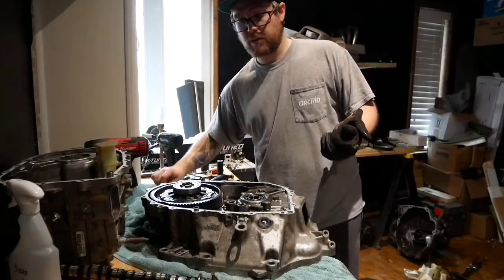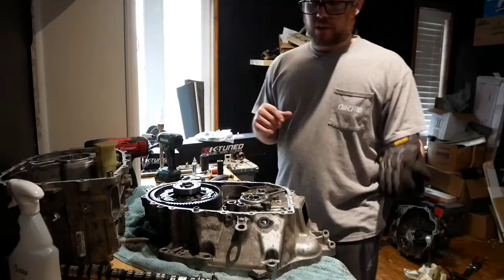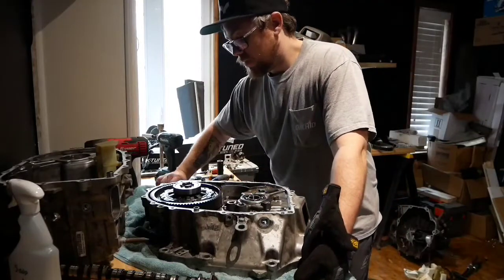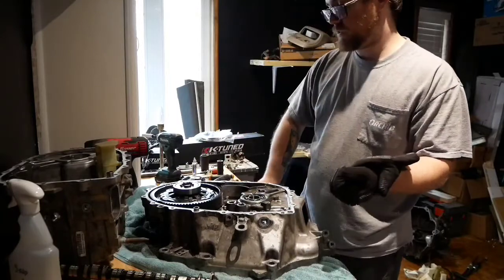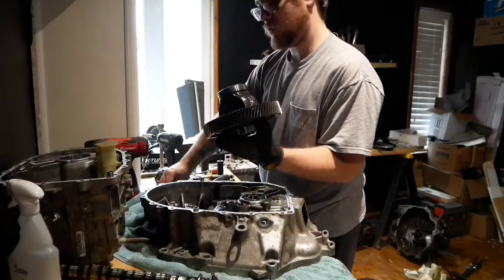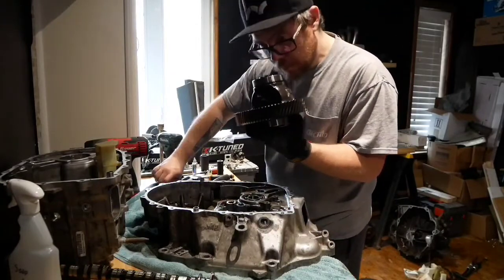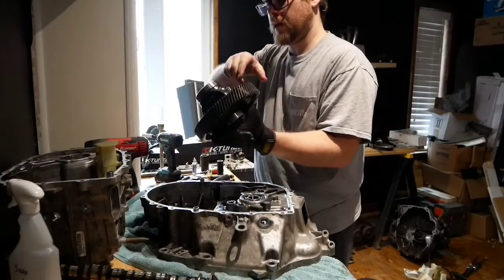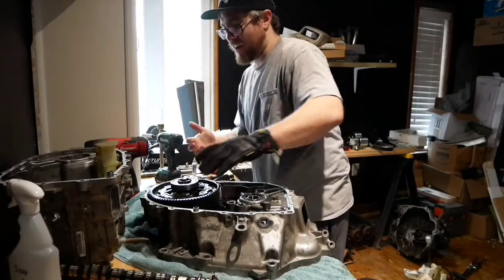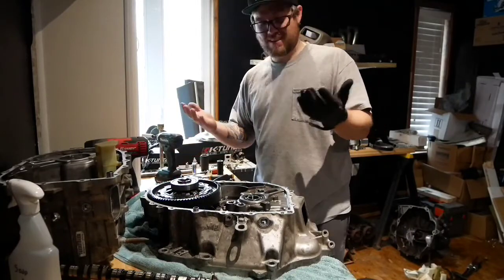We were going to put bearings in this transmission one way or another - there was no way I was reassembling this and not putting axle seals and bearings in. I think that's where his noise was coming from. Let's see how the diff sounds. I throw oil everywhere. You know what, hell - it might have just been making noise because the damn fluid looks like a freaking chip. Literally I say that and I just found the problem.